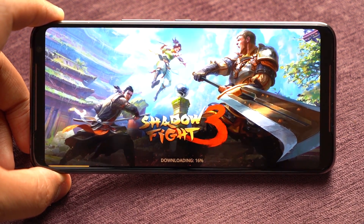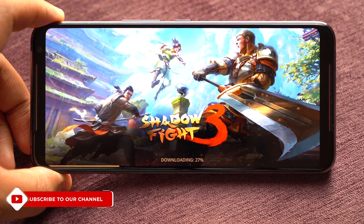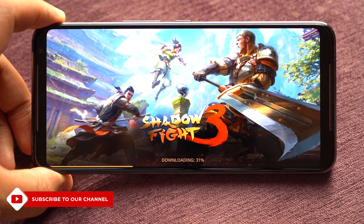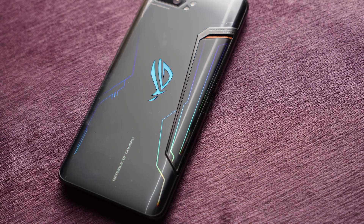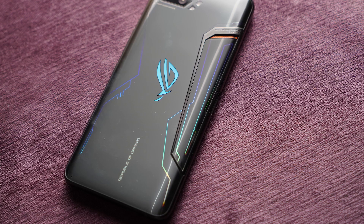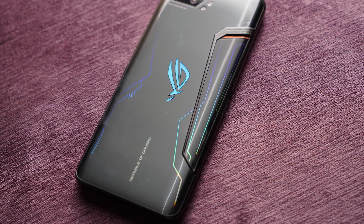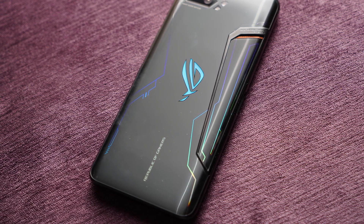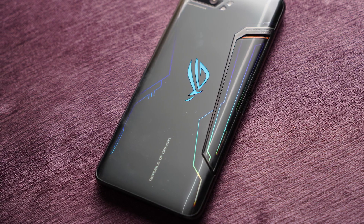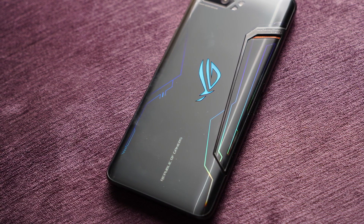The speakers are 2.5 times louder compared to the ROG 1. You have DTS X support for both headphones and speakers. You also have four mics, so there is very little probability that you block all of them. There are two vibration motors in the phone — one is a lateral one and one is a round one — so you have different types of vibrations. With two vibration motors, you're actually covering all three axes: the X, Y, and Z axis.